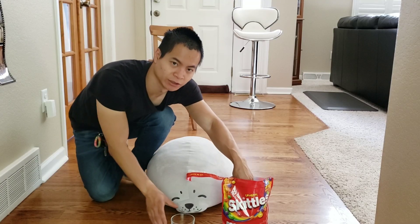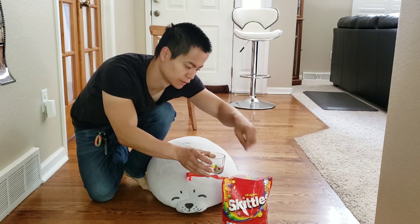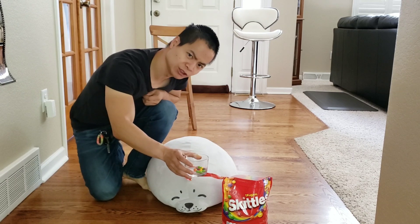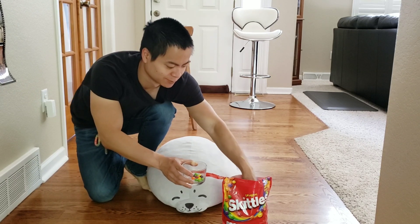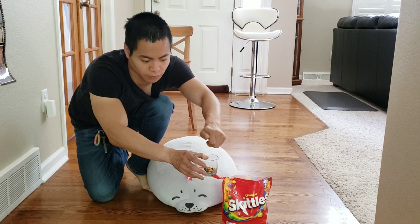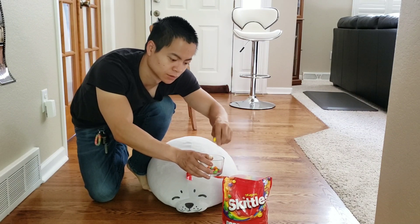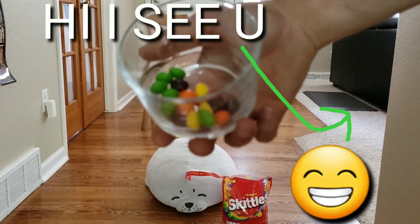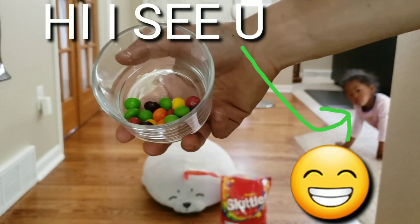Let's go ahead and count out 10 Skittles. Actually, you know what, let's do more — let's do 20. Alright guys, there are 20 Skittles in there.